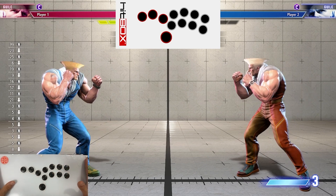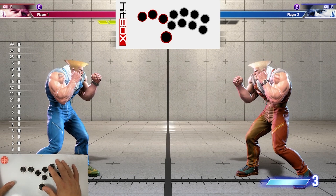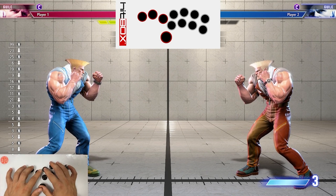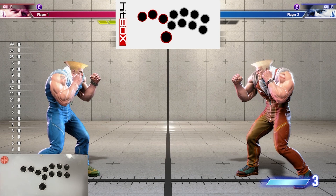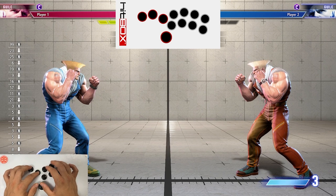Number two, I am using a standard hitbox here, but the buttons are a little bit different. These are Gamer Finger buttons that I bought a couple months ago. I know right now they're really hard to get your hands on, but I really love these buttons. I think they're fantastic, and if you ever get a chance to buy them, if they're in stock wherever you live, I highly suggest it. Now with that out of the way, let's get right into the video.